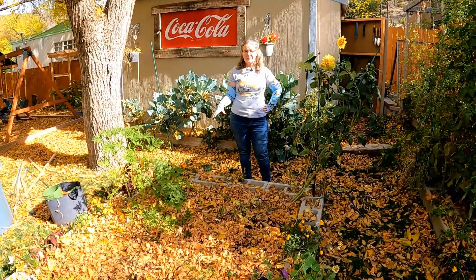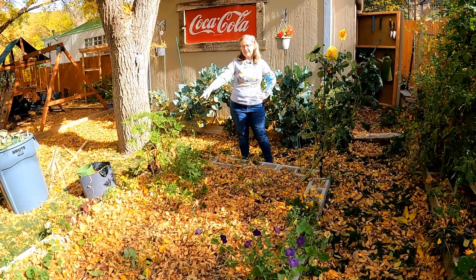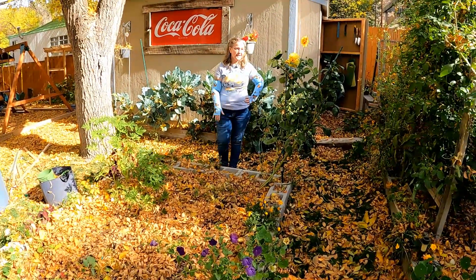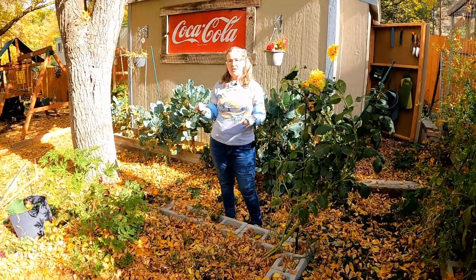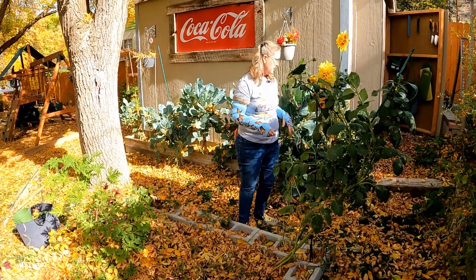We pretty much took down almost everything in this garden. The only things we didn't take down are the stevia plant, the citronella plant, all the flowers around the outside because there are still bees, and our dahlia. All of this can stay for now, and all the leaves in the bed can stay too because we want to cover up and protect our beds over winter.